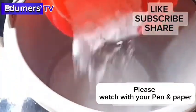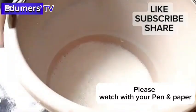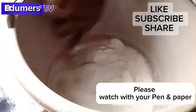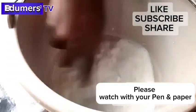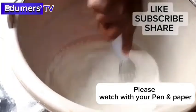I'll stir the mixture vigorously. If you haven't subscribed to this channel, please do so and turn on the notification button so that you get notified whenever I drop new videos. I'll continue to stir it to make sure everything mixes properly.